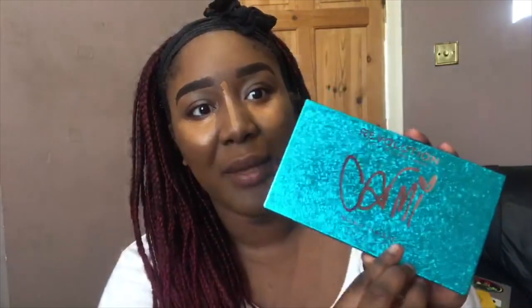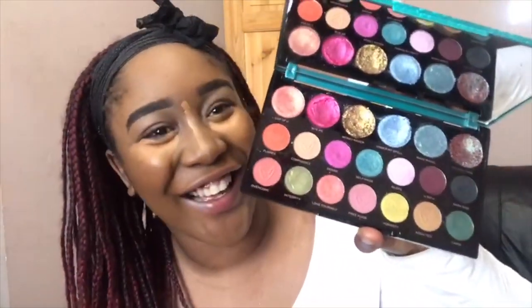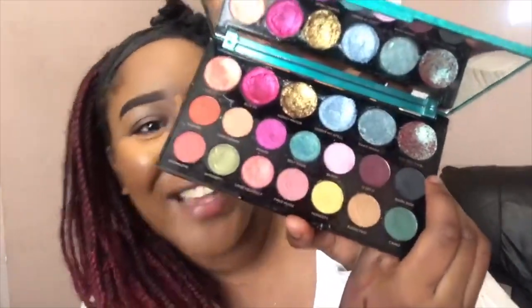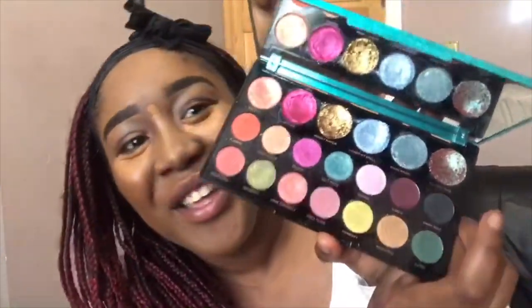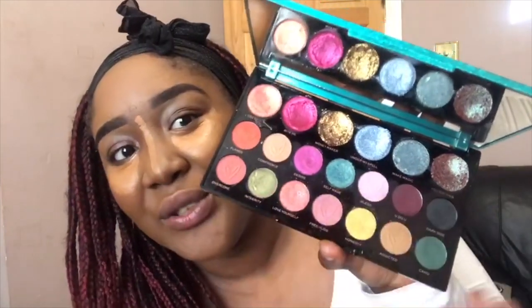I'm doing the Revolution X Kami palette and the shimmers in this palette - they're amazing. Especially that one - 'You Got This' - but every time I see it I'm like 'you got it girl.' That was the color that made me buy it, but I'm going to try and use a bit more of the mattes today.